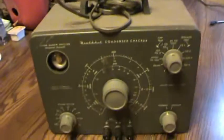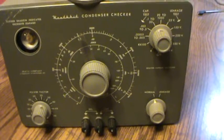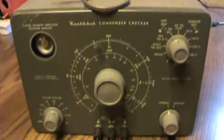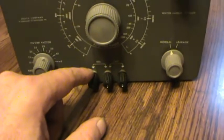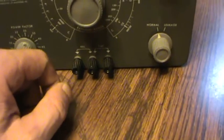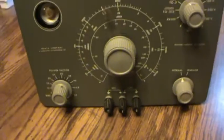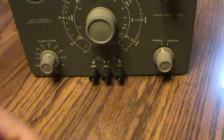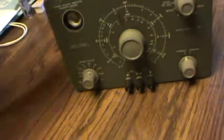Here's something I bought myself off eBay. It's a Heathkit capacitor checker. I've not ever plugged it in yet or tried it out or anything. I don't have any leads for it. These look like just banana plugs would plug into there or something.